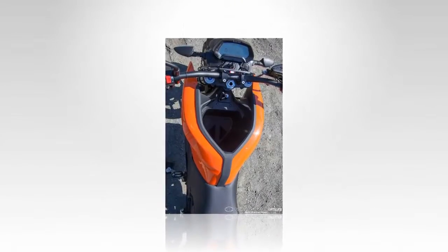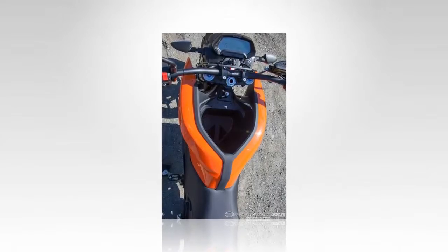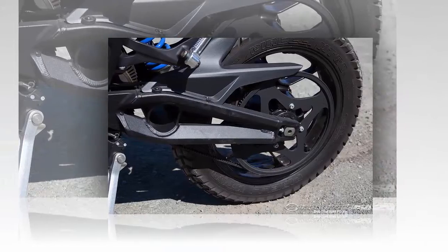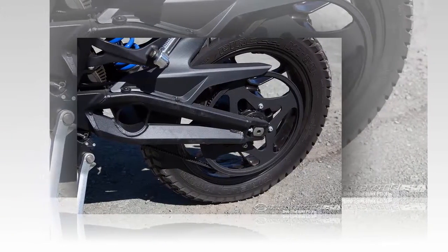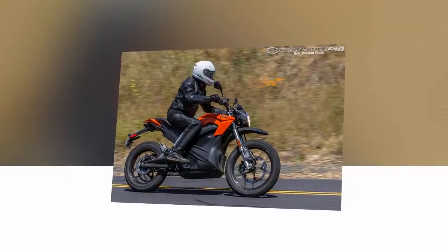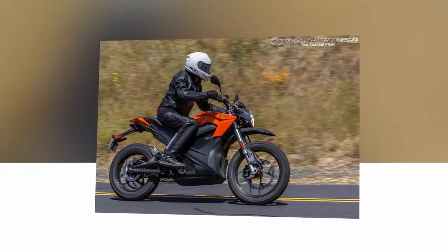The DS is good at that stuff. How is it in the dirt? The DS isn't really a dirt bike — look to the wicked fun FX model to scratch that particular itch — but more an electric version of a bike like the Kawasaki Versys or BMW F700GS.